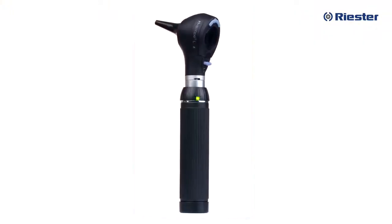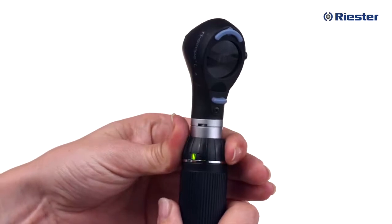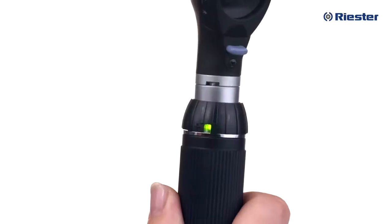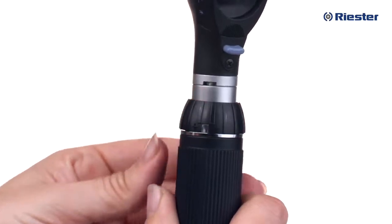Once you have connected your RiScope otoscope head and inserted the proper batteries, your otoscope is ready for use. Turning your otoscope on and off is easy. Simply twist the black collar on the top of the handle clockwise. There is a plus and minus sign on the handle. Twisting clockwise or toward the plus sign will immediately turn the device on to full power, and a green light will illuminate. To turn the instrument off, simply turn the collar in the direction of the minus sign or counterclockwise and hold until the green light turns off.